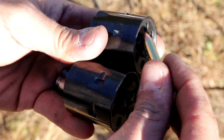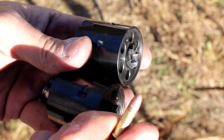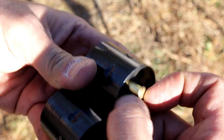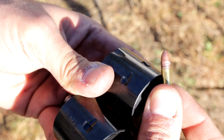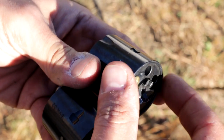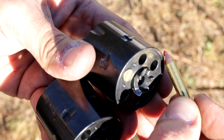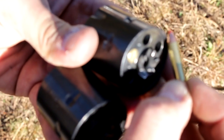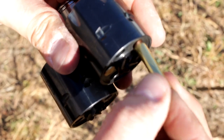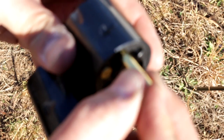We have the .22 magnum cylinder and the .22 long rifle cylinder. First of all, we'll go ahead and stuff a .22 long rifle into the .22 long rifle cylinder — you can see it goes all the way in, because the bullet and the case are exactly the same size. That goes all the way in, no problems at all. The .22 magnum case — you can see the bullet and case are different sizes — so if you try to put a .22 magnum case into a .22 long rifle cylinder, it just won't fit. Simple as that.